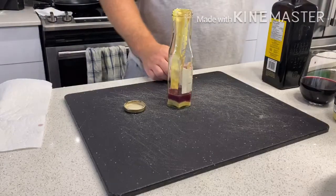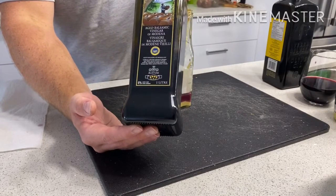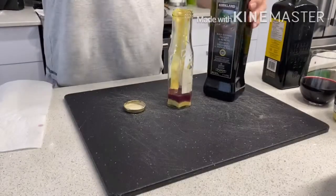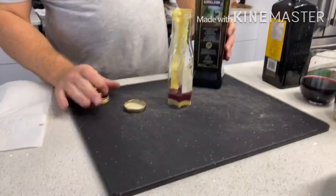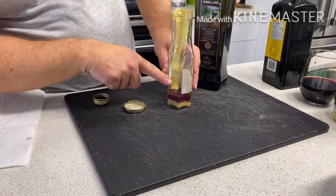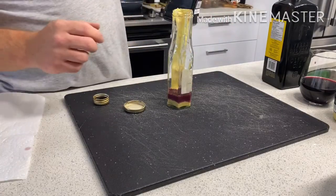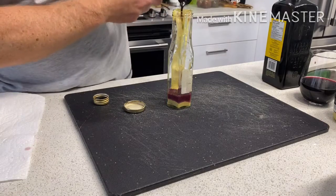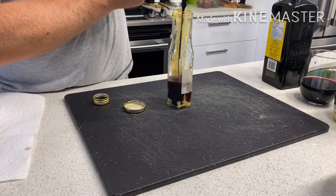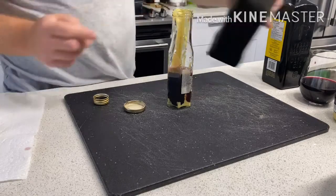Simple ingredients: Dijon mustard, red wine, balsamic vinegar — aged or not, this is a Kirkland brand. You're going to fill it to about halfway. Normally the ratio is one-quarter vinegar to three-quarters oil, but I like to do half and half. Fill it to almost halfway, leaving a little room to shake the ingredients together.